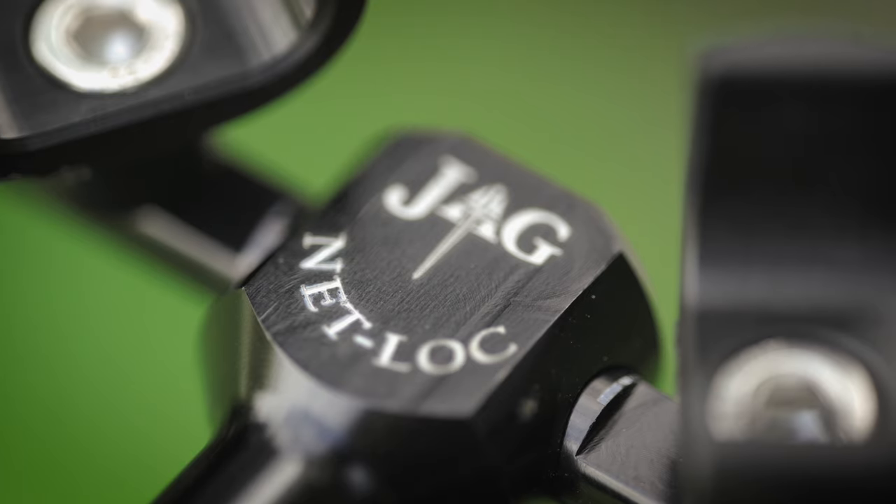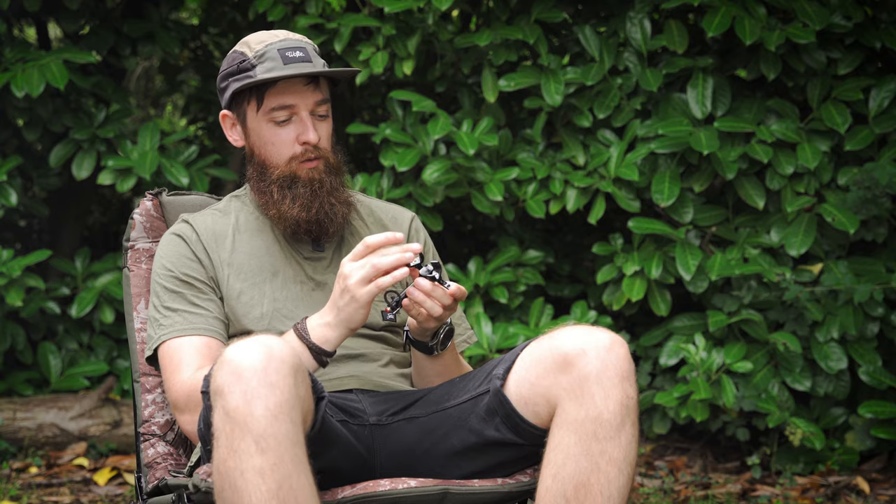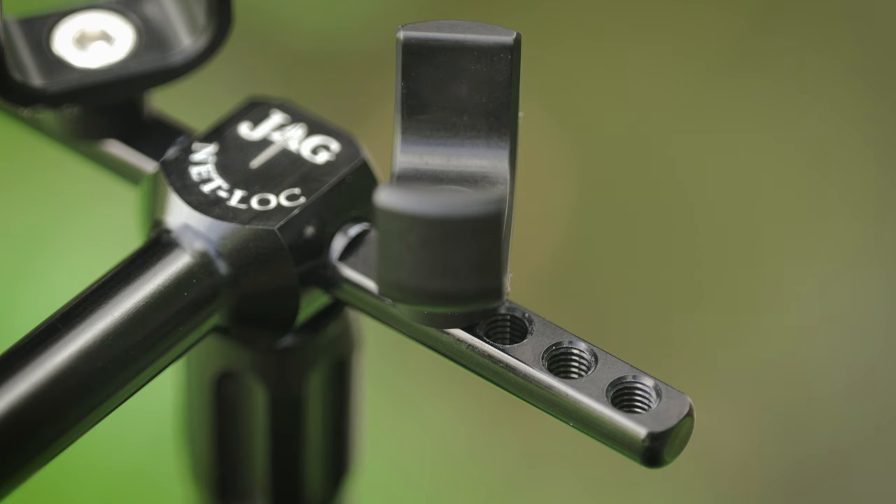Now how does this actually work? On the top you've got two U-shaped bits of metal and that is where the spreader block fits into. This is completely adjustable — there are four different adjustment points on each of the U's and they can swivel around as well, so there's full adjustability. It's pretty much going to fit any landing net on the market to date.